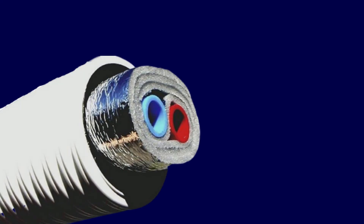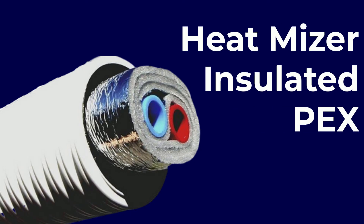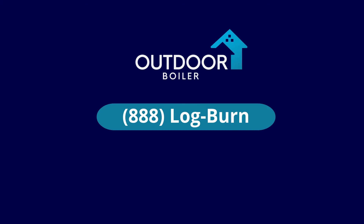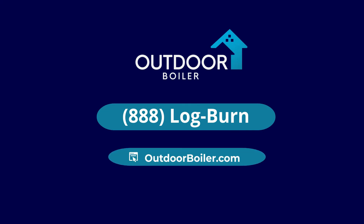Check out all the other information we provide on insulated PEX. We've been doing this longer than anyone else, so let us know if you have any other questions. Call us at 888-LOGBURN and speak with one of our team members at outdoorboiler.com.